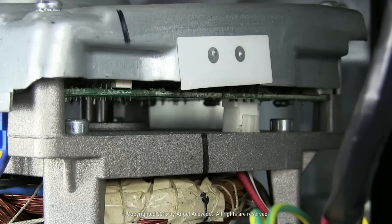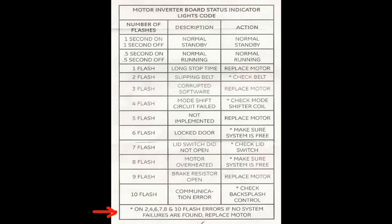Check the control on the backsplash. On flash errors 2, 4, 6, 7, 8, and 10, if no system failures are found, replace the motor.